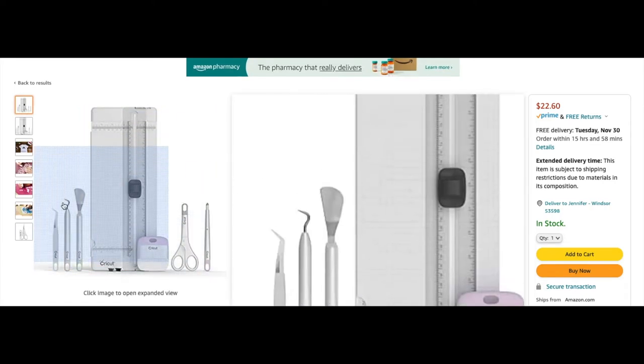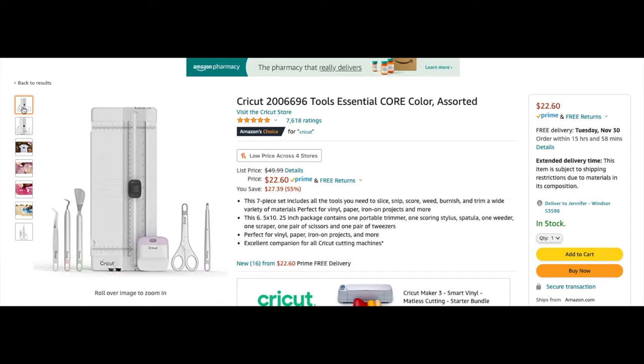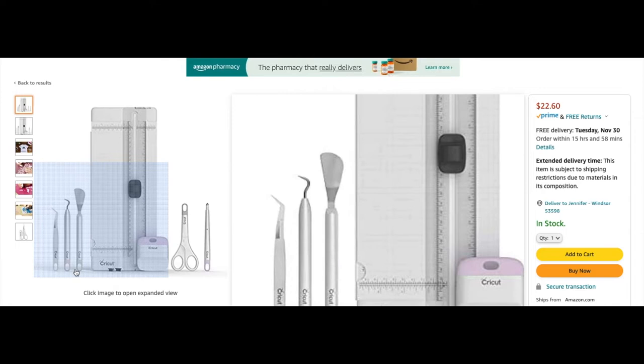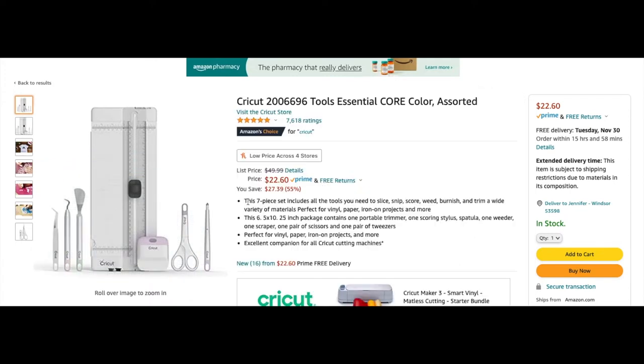Another thing I absolutely love is the scraper — that little purple thing. I use it like crazy. I have a bigger one and a smaller one. The Dollar Tree has some but they're a little bit flimsier. The tool I really recommend is the one with the little arch hook. I used to use a straight hook all the time but I recently started using the arch hook and I wish I'd started sooner. I use that like crazy. If you haven't gotten a set like this, definitely go grab one.